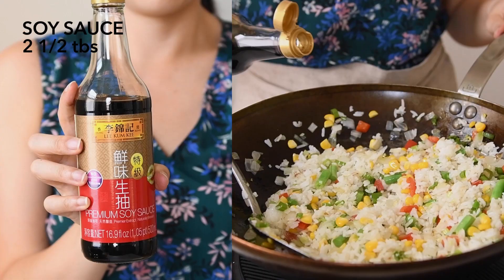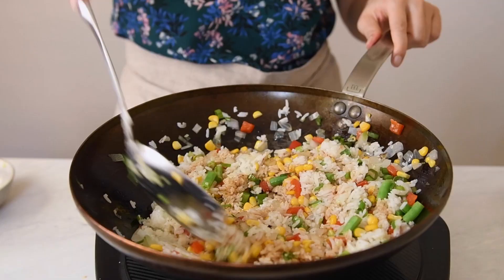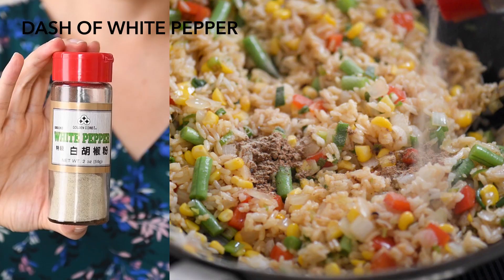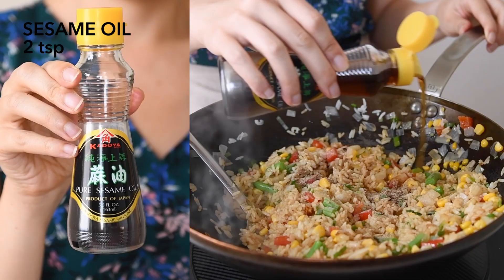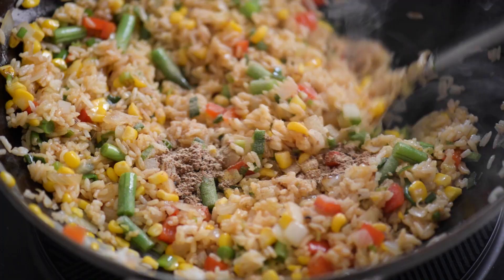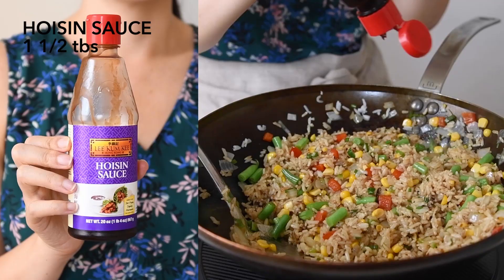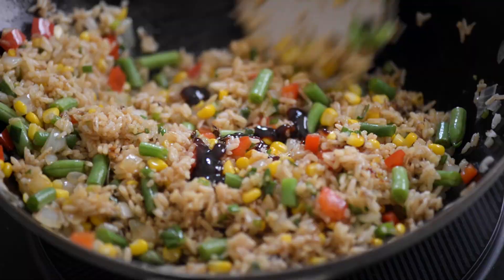To season the rice, I like using Leigamge premium light soy sauce. I also like to add five-spice powder, ground white pepper, and a small drizzle of sesame oil. For something extra, I'm adding a little hoisin sauce to give the rice a little sweetness.